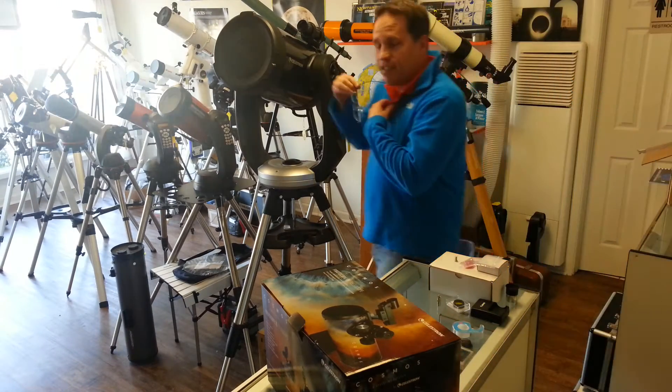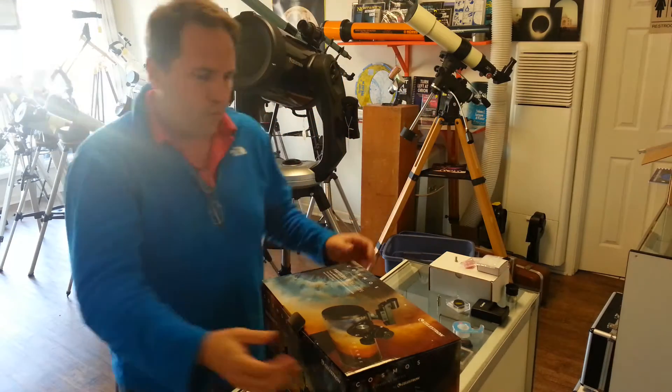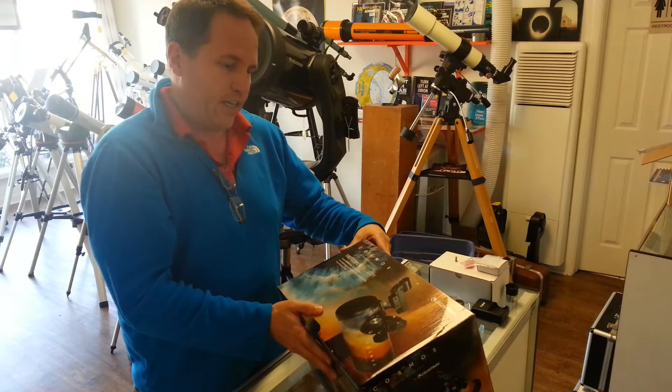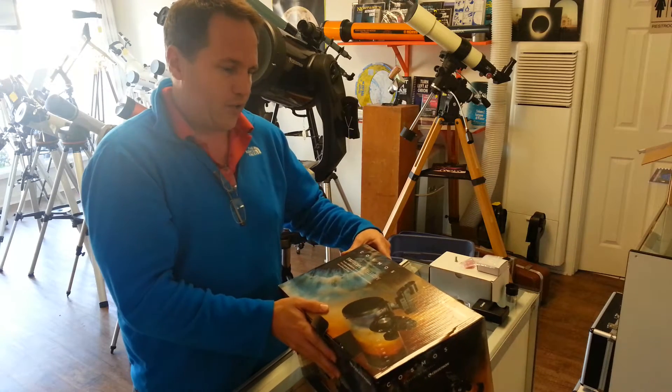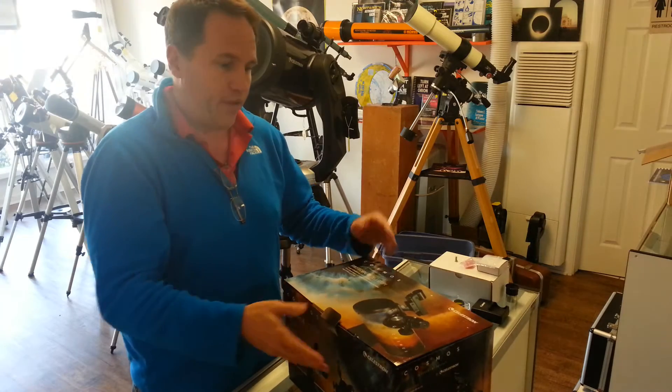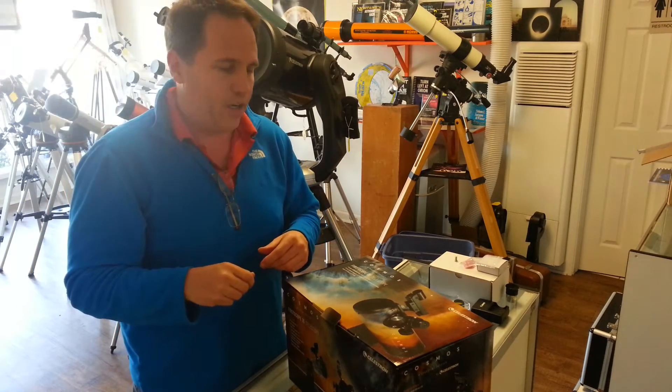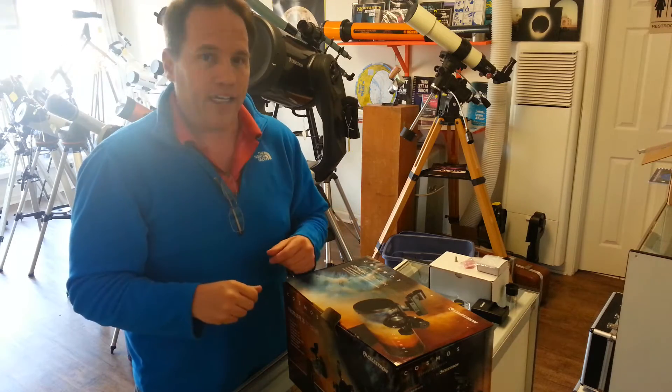PBS is coming out — I believe it's March 9th — with the new version of Cosmos. And this is in conjunction with them, a line of telescopes that they are coming out with that look absolutely beautiful. And some of them, the higher end versions, have Wi-Fi, which is groundbreaking technology.